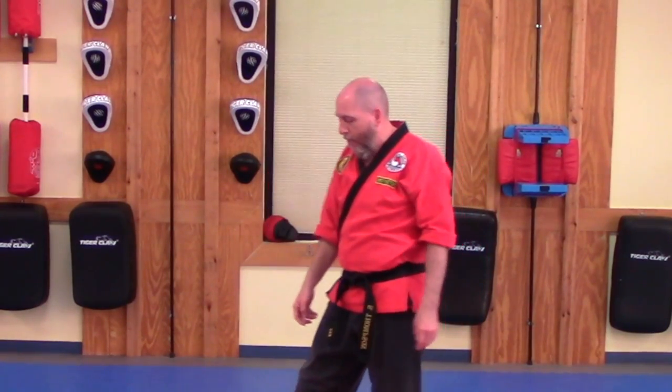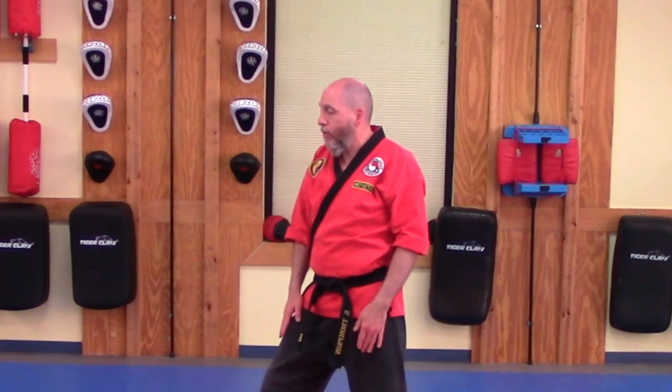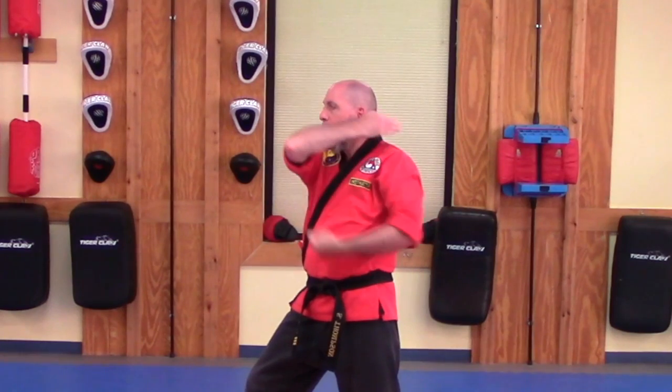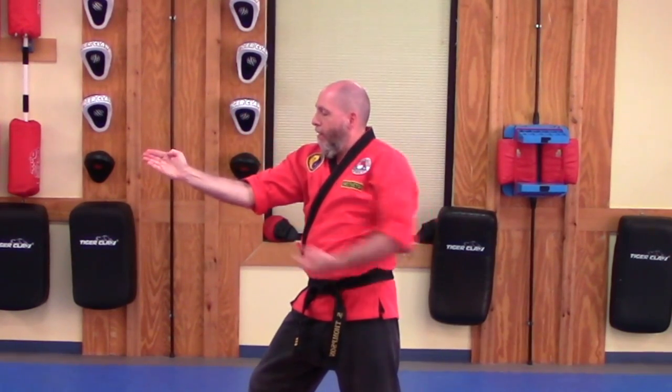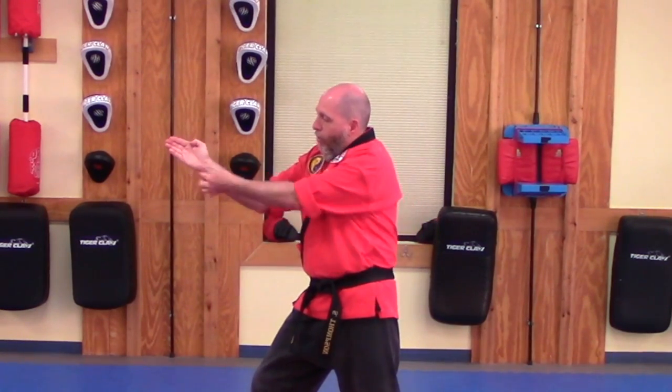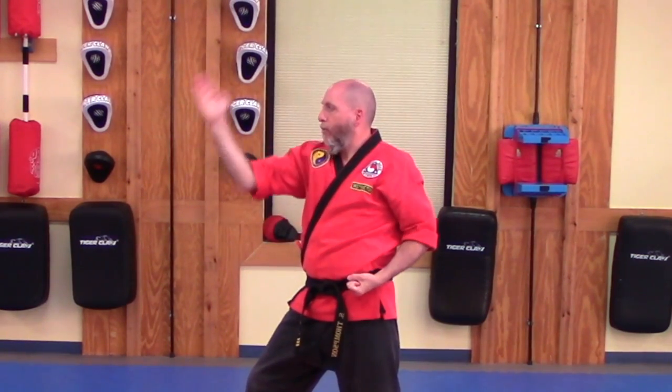Let's go ahead and look at that from the side. I am going to get back into my L stance, show you this chamber — it is right here on the side of your face — and it is going to come up and through and down, striking with this part of your hand. From this angle you can see the bend in the elbow and the nice straight wrist.